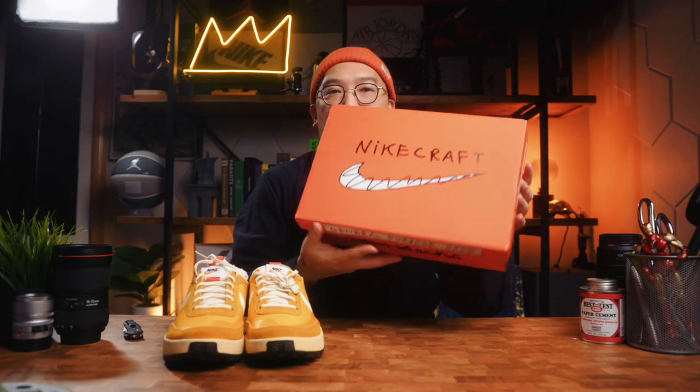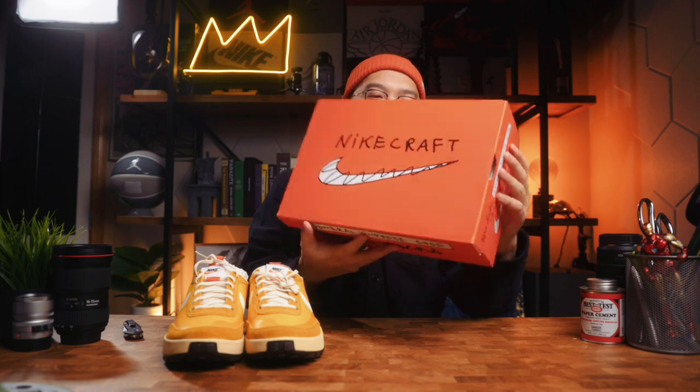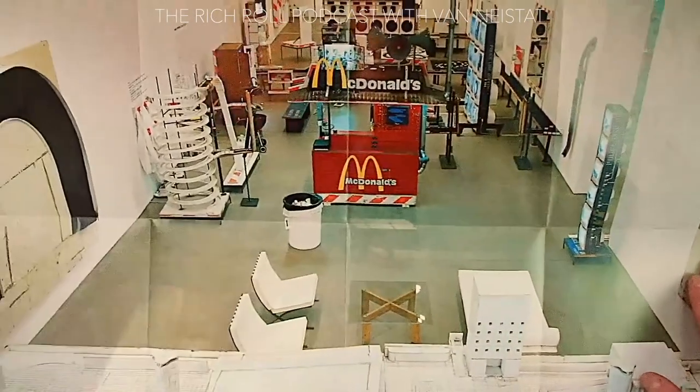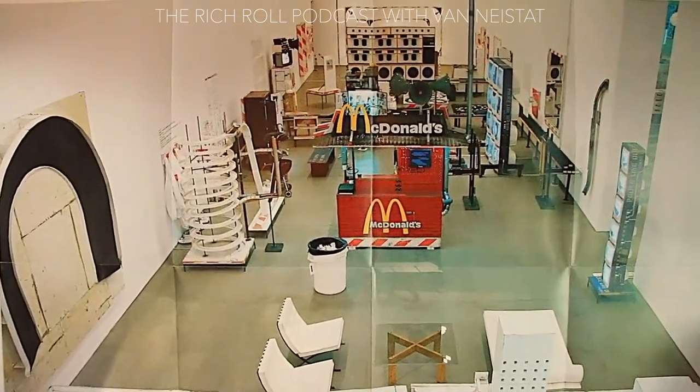Here's the orange box with Tom Sachs's distinct handwriting and design aesthetics on it. I heard on the Ritual podcast interview with Van Nice that there's a childlikeness to Tom Sachs in all of his work — a meticulous intentionality, a design language meant to evoke its own authenticity as something being built by hand. Now let's dive into the sneaker itself.